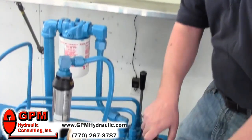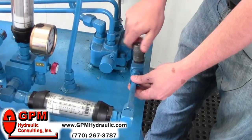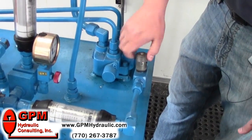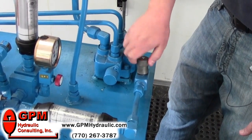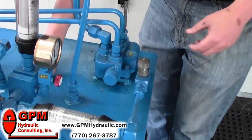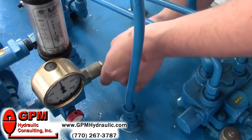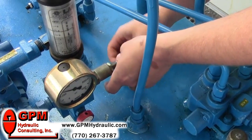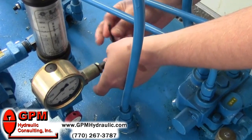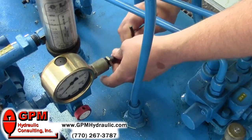First thing you want to do is find a way to deadhead the pump and relief valve from the rest of the system. I'm doing it here with the flow control, just by shutting it all the way off. The next thing I want to do is turn the relief valve all the way to its lowest setting — turn it out just to where you don't feel any spring tension, because some of these can back all the way out.